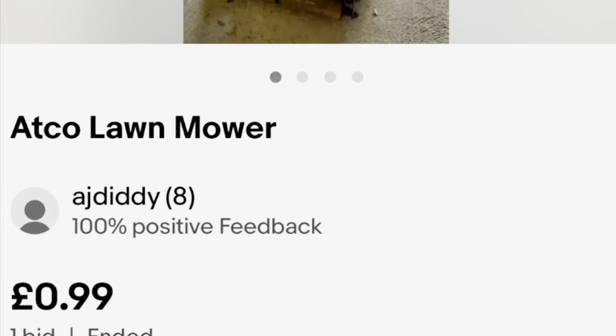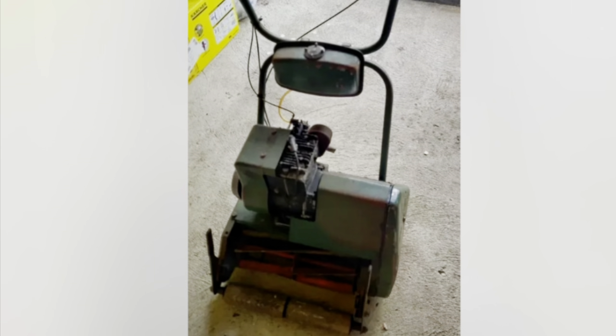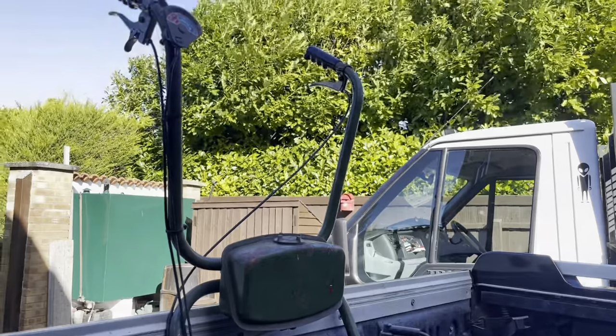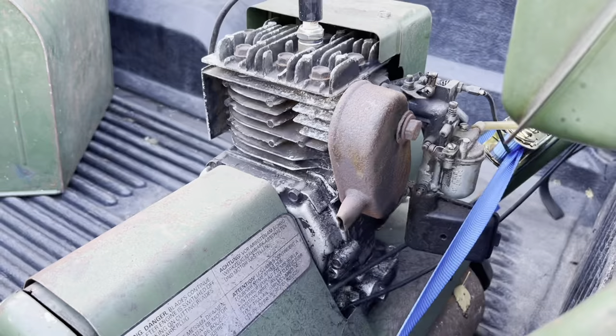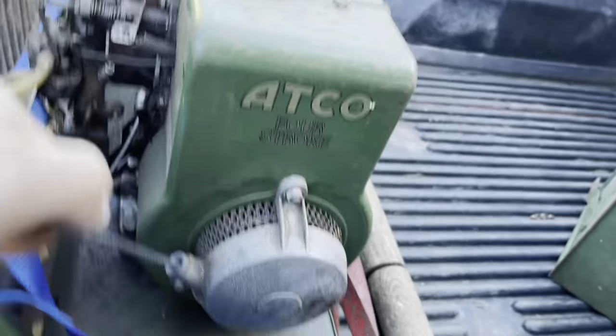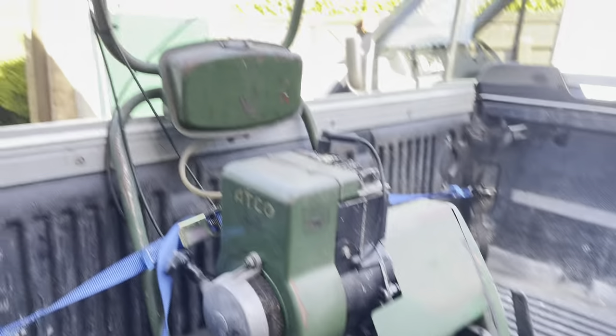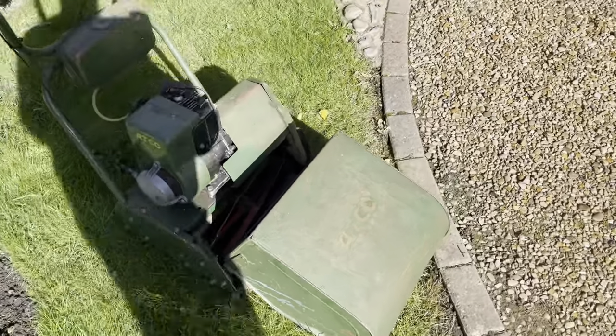So this is the 99 pence lawnmower with the grass box. It actually looks quite in good condition to be fair for how old it is. It doesn't run and it looks like it hasn't been run for a very long time. It's a bit stiff when you try and turn it over, but it might just be the blade catching on something. It does turn over, which is more than I thought. So yeah, let's get it off.